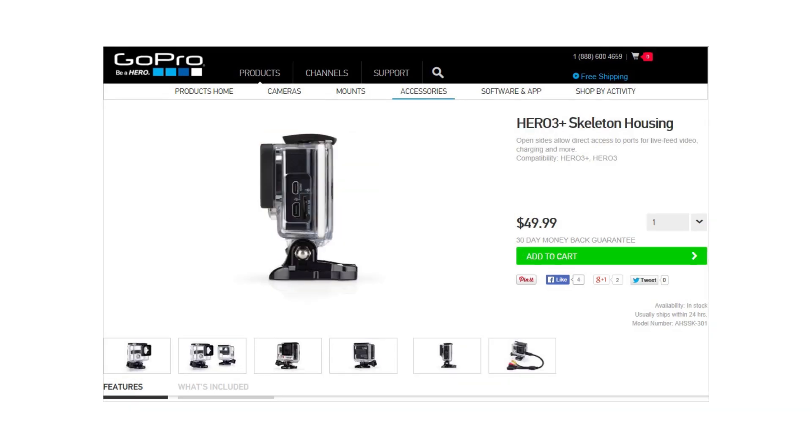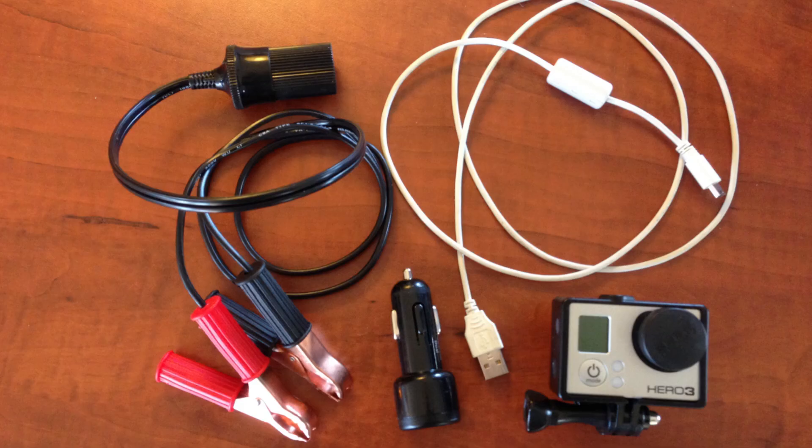GoPro also sells the skeleton housing, which would allow you to plug in the cord as well. And I have seen guys modify their waterproof housing with a waterproof pass-through for the cord, so that you can leave it outdoors for an extended period of time.